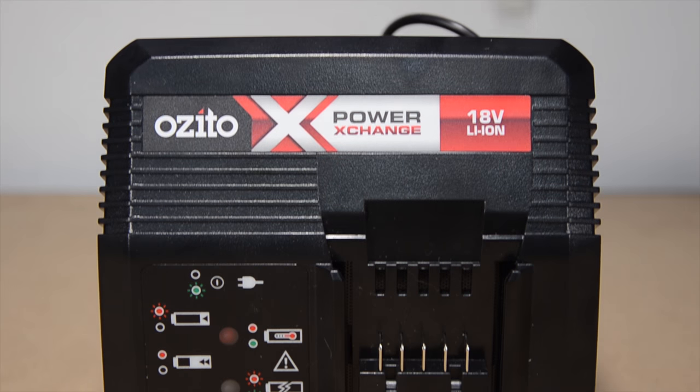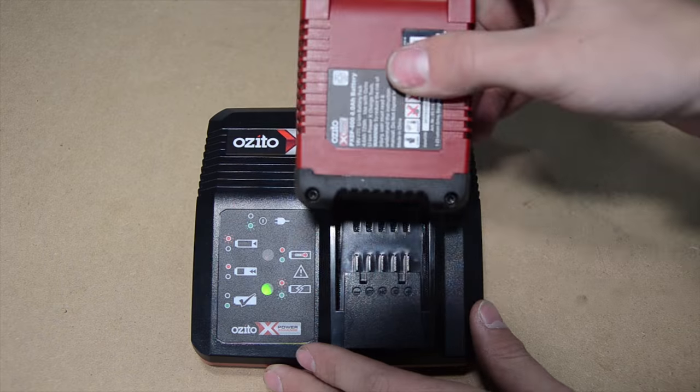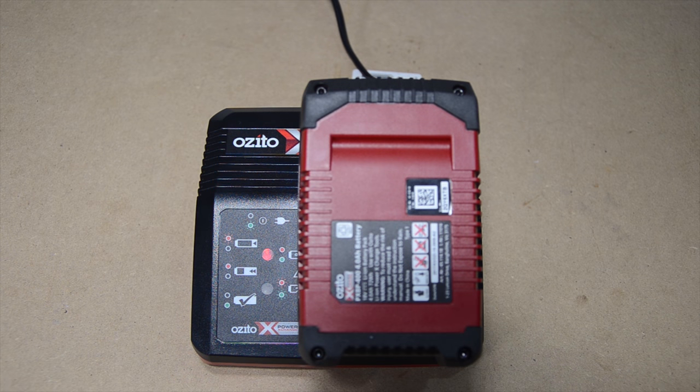The charger can charge any of Vizita's power exchange batteries. It takes 80 minutes to fully charge the 4 mAh battery. There are different lights on the charger to tell you what it is doing.